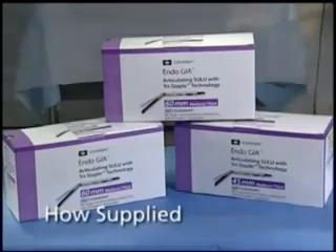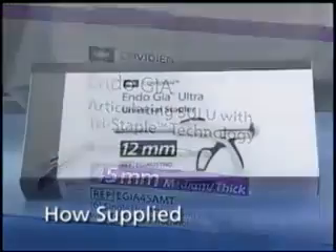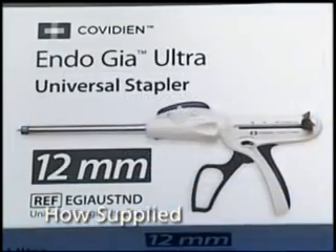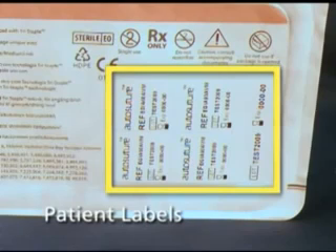The EndoGIA Reloads with Tri-Staple Technology are shipped sterile with six units in each box. The EndoGIA Ultra-Universal Staplers are shipped sterile with one unit in each box. Each sterile pack has a patient label on the packaging for recording of each instrument used. Each label mentions the code, lot number, and expiration date of the instrument within the sterile pack.